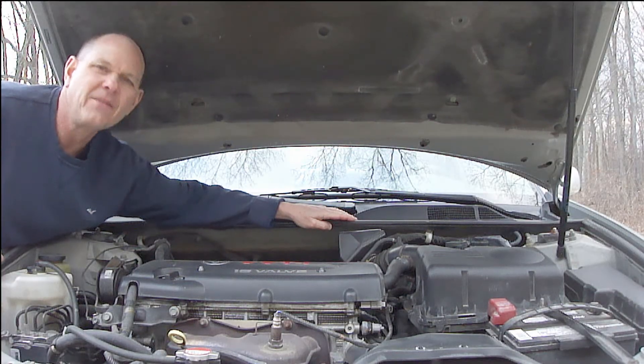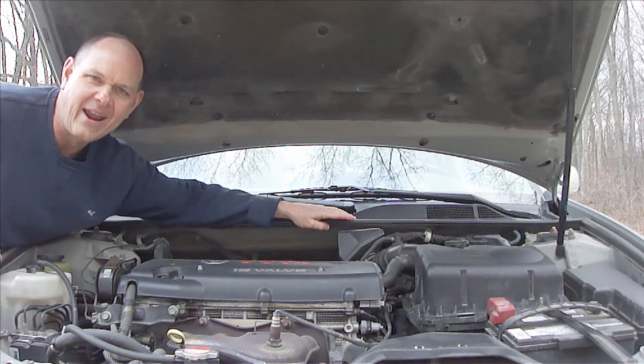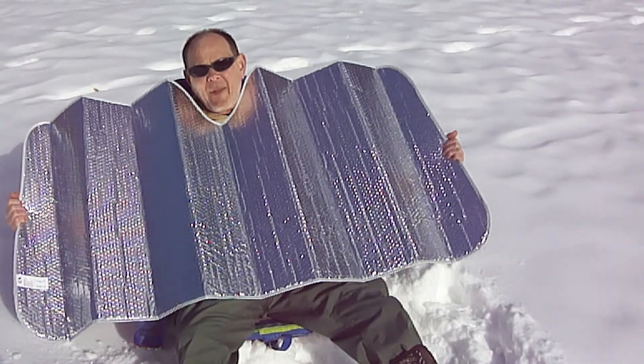I hope you found this helpful. If you like this video, please hit the like button below, share it with your friends, and please be sure to subscribe. God bless you and have a great day. Bye for now. And while you guys are working on your car, I'll be working on a tan on this beautiful white sandy beach!